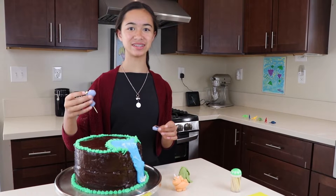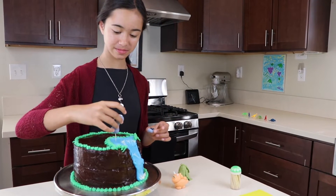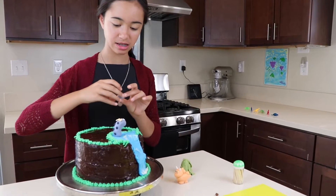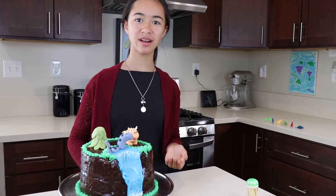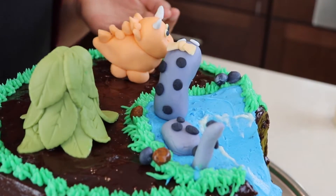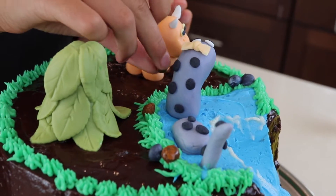Now it's time to put the dinosaurs. Now let's put some pebbles and rocks around it. We used soft chocolate candy and grey fondant to make rocks.